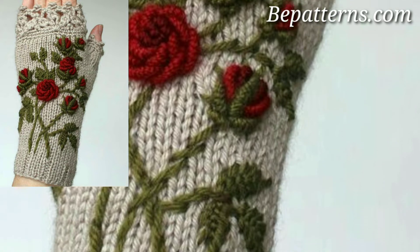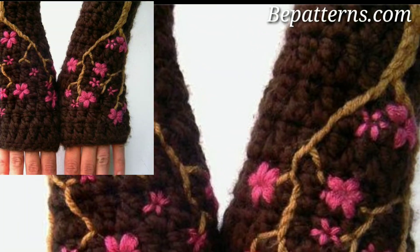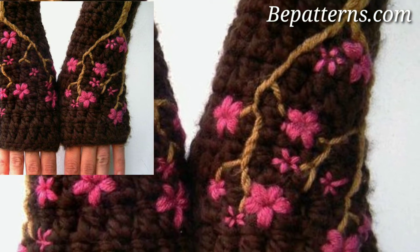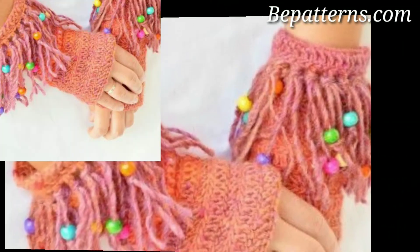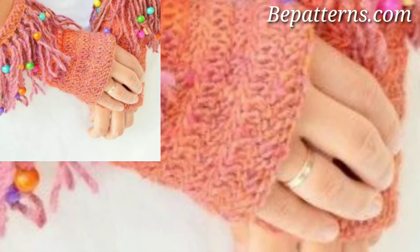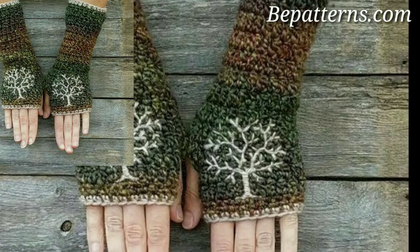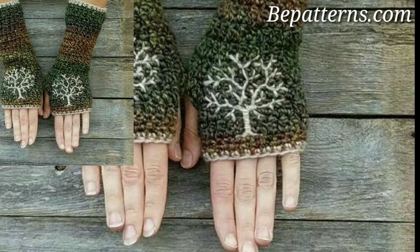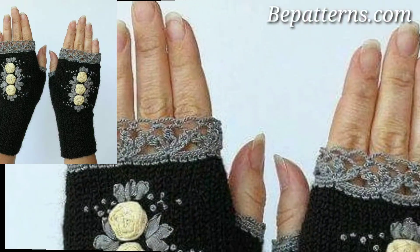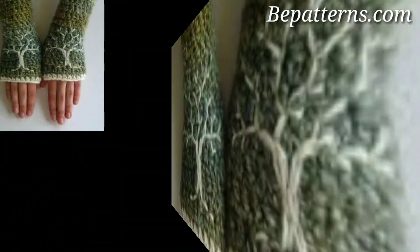What crochet stitches are good for gloves? You want your stitches to be tight and warm for the ultimate in coziness. A lot of patterns go with single stitches or a variation called the waistcoat stitch. Still other patterns experiment with post stitches, shell stitches, cable stitches, and more.